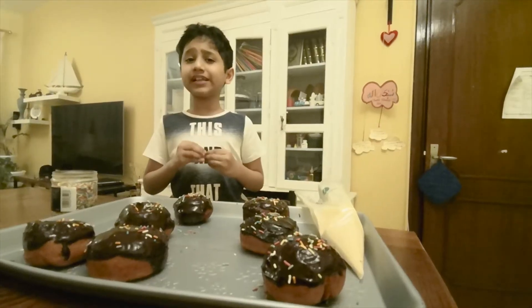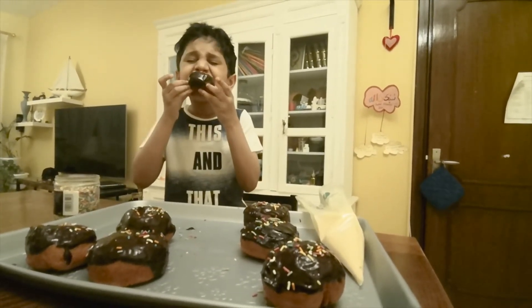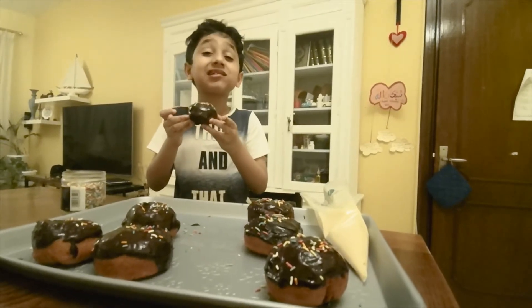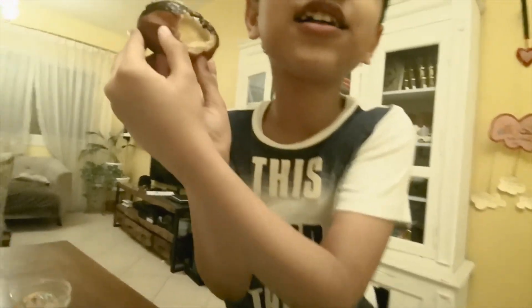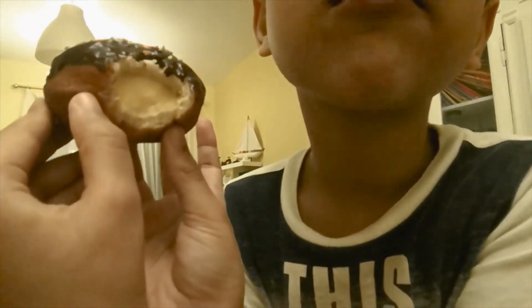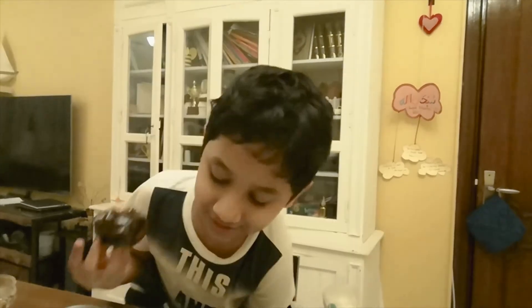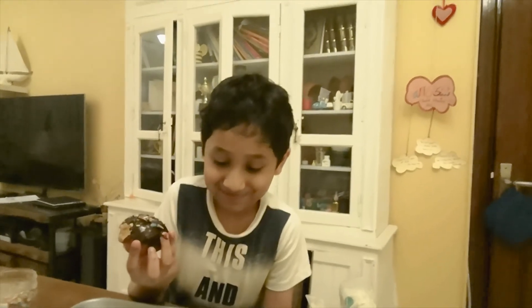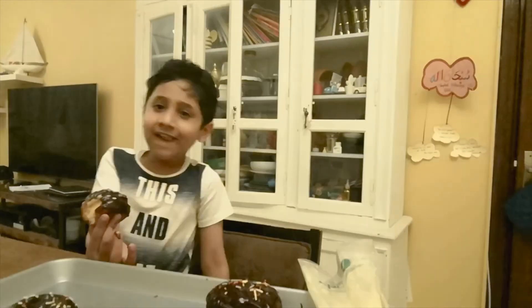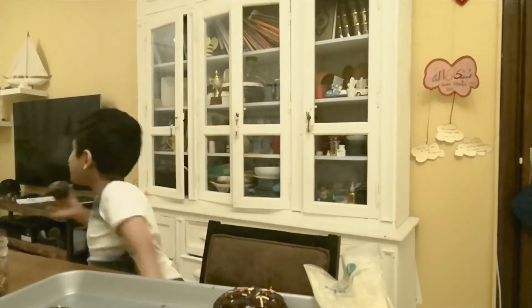I hope you like this video and I hope you are going to try it too. You can see the cream filling inside. Don't forget to like and subscribe. This is Raheel signing off — Ahla Ramadan! I'm loving it!